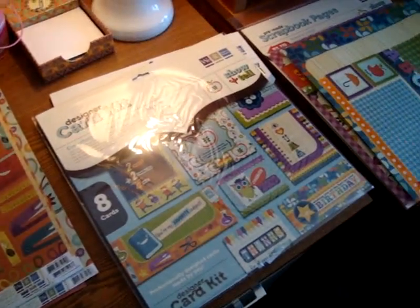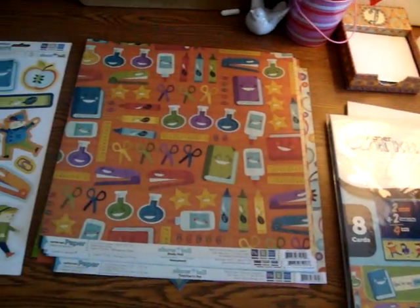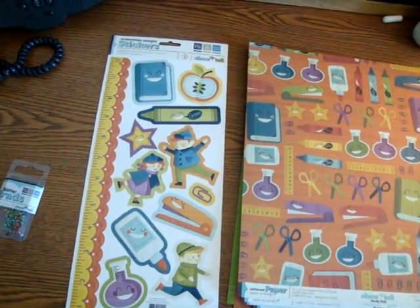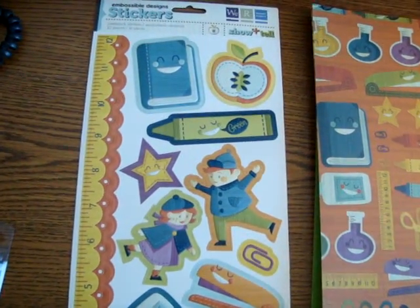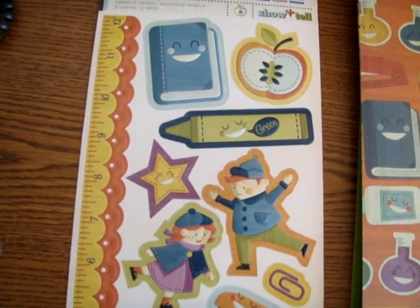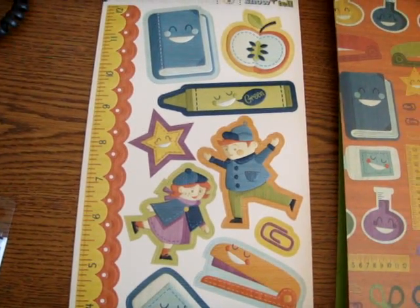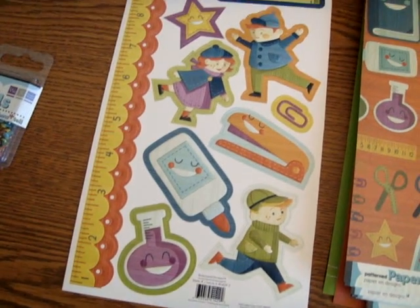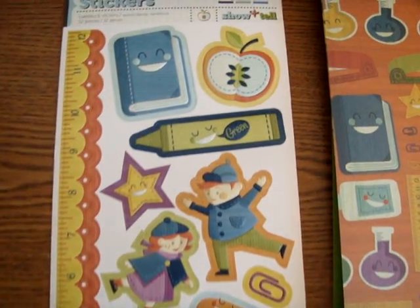It's a very fun, bright, happy collection. It's one that we've had in the store for a little while but it's definitely worth highlighting again, and we still have some in stock. So if you haven't already, you want to consider checking it out. The Show and Tell collection is full of all of these fun icons — the little crayons and books and school supplies all have little smiley faces on them, and then they bring in this cool apple icon that you see throughout.